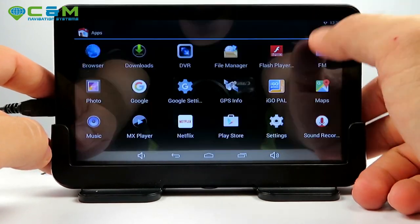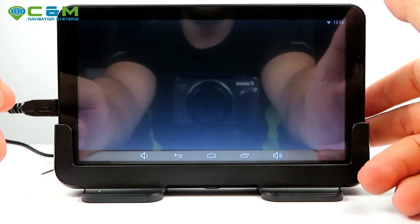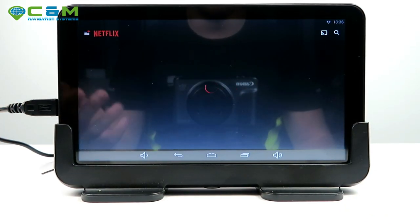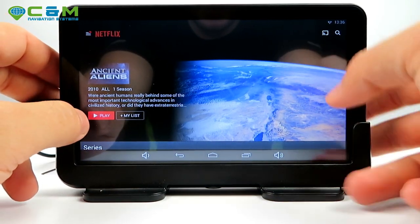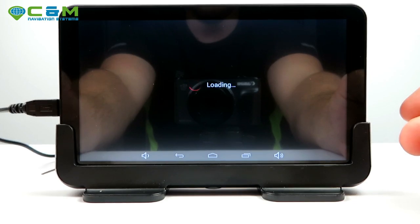Once connected, you can open Netflix. This is what it looks like on the device — a standard mobile Netflix interface. Let's play a demo video to see what it looks like — hopefully we won't get struck by YouTube for that.